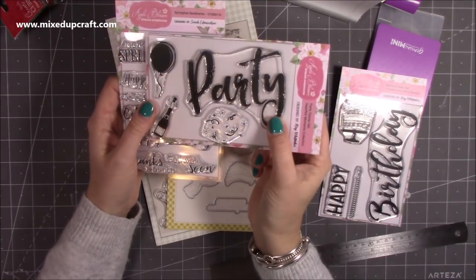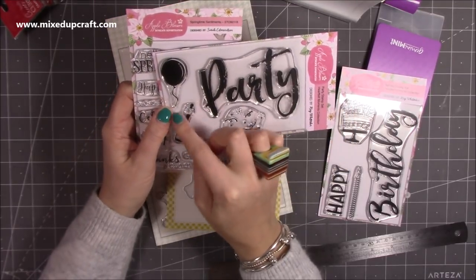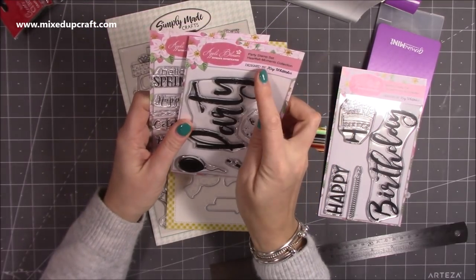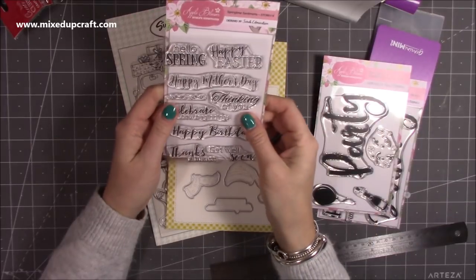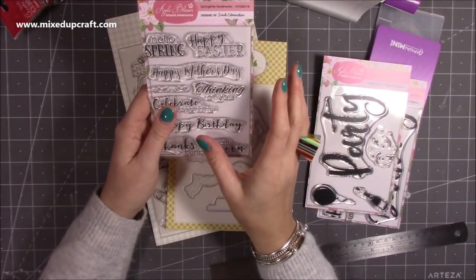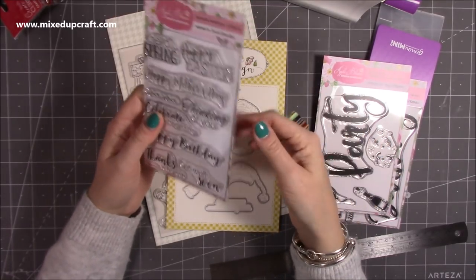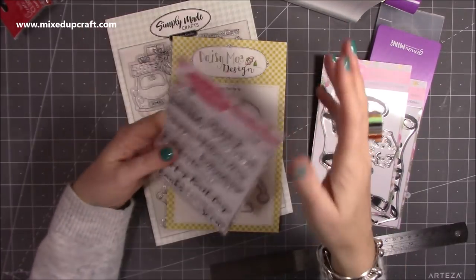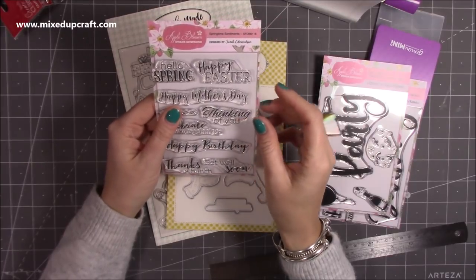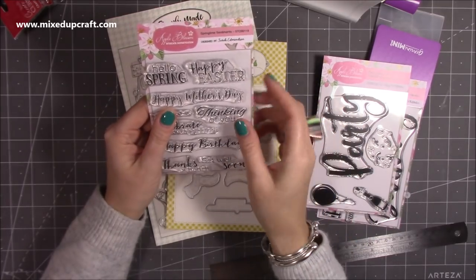I thought, well, I've got to get the party stamp too — just fantastic. Makes great invitations as well. You get the little champagne with the cork popping, a balloon and streamers. That's called the Party Stamp Set. I always love sentiments. I've got loads and I never get rid of my sentiment stamps because you'll always find the right one for that perfect space on a card.